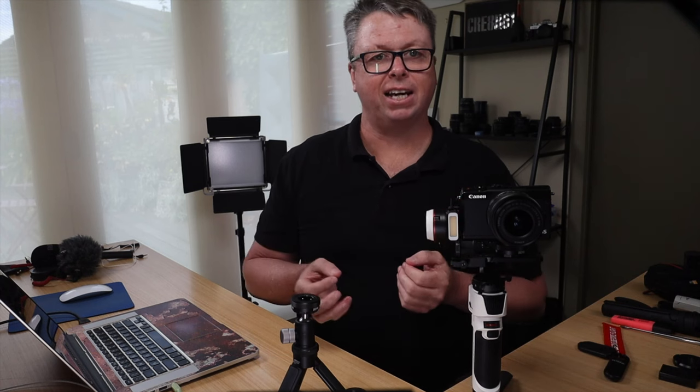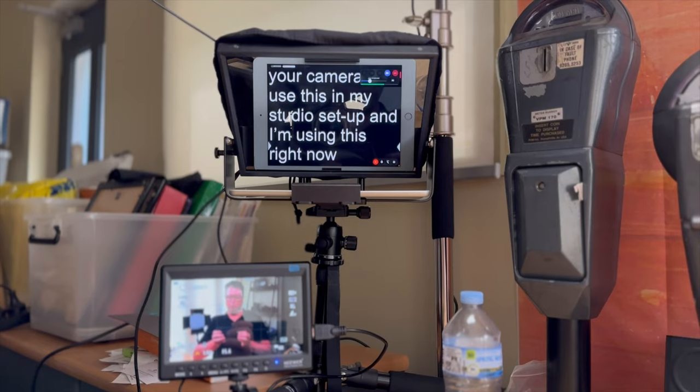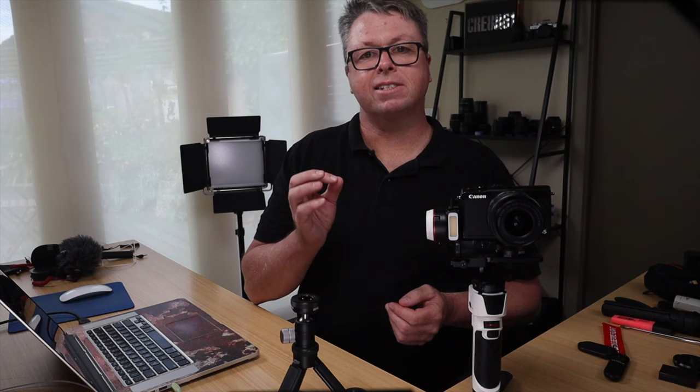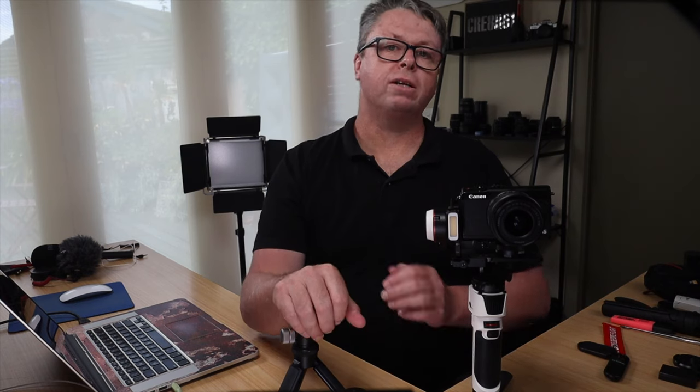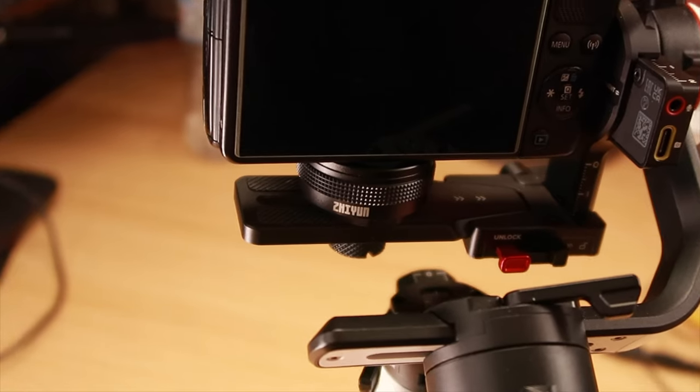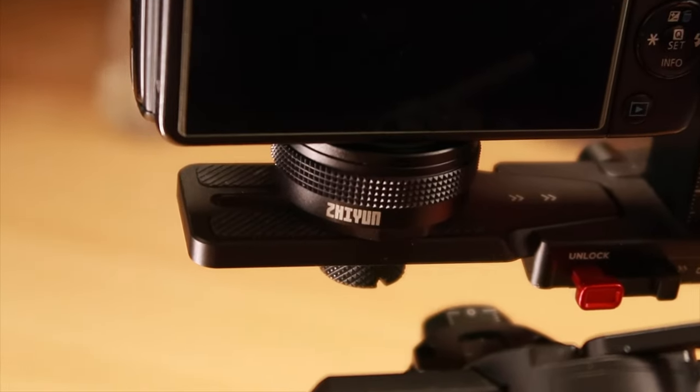The low profile can also help access the SD card door and dummy battery connector on your camera, like the Canon M50. In fact, I'm using this in my studio setup right now. If you're a content creator on the go, this system makes all your mounting solutions uniform for your entire filmmaker kit. Add the Zhiyun TransMount quick release to your tripods, your gimbal, your gimbal handle, your monopod, your slider.